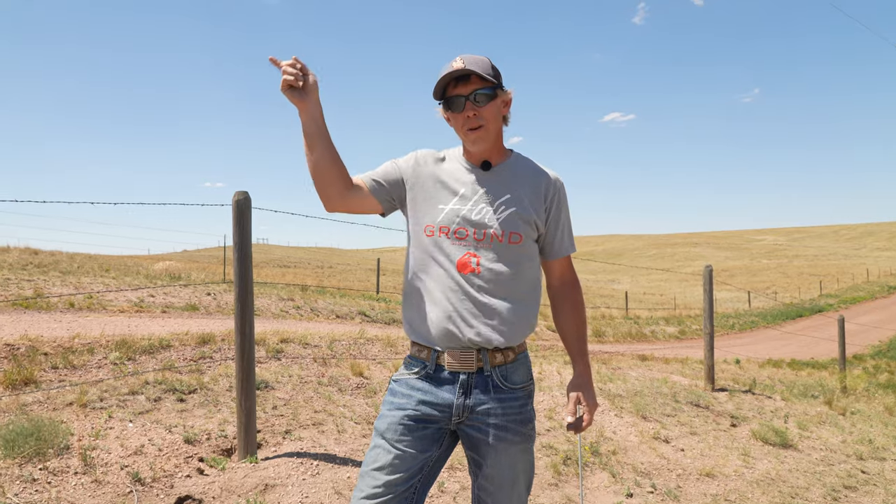If you'd like to see how to sight in fence posts, see this video here. I am Alan with SWI — we are Wyoming's Fence Company. You have a good dang day.